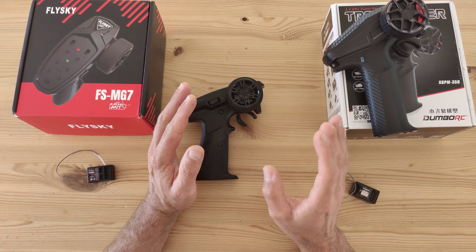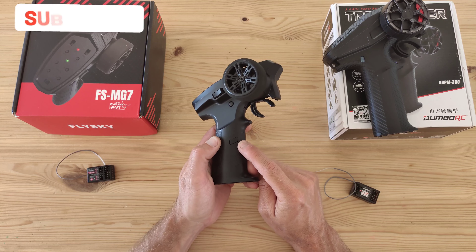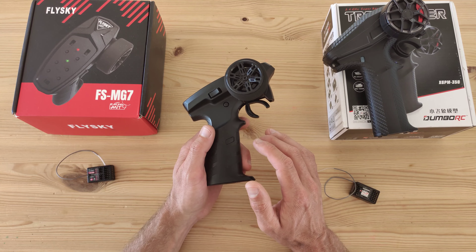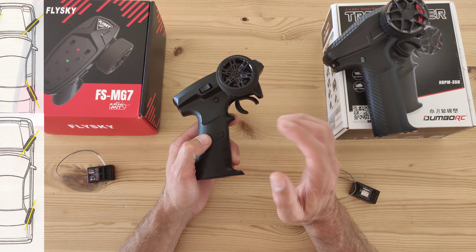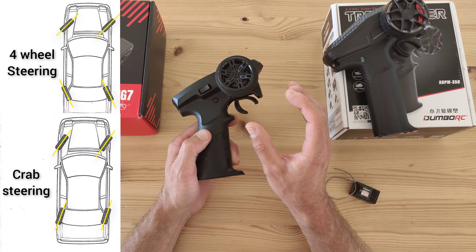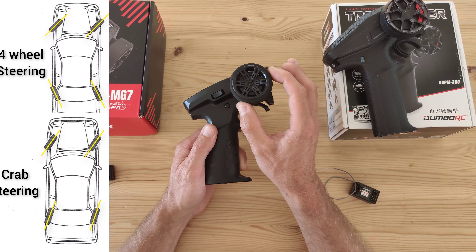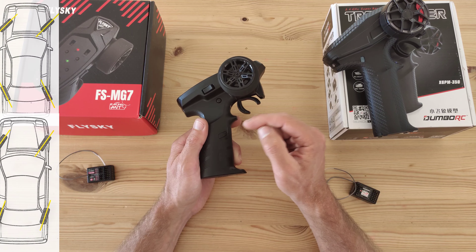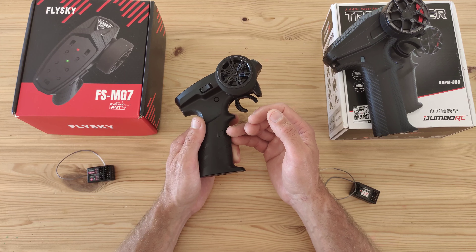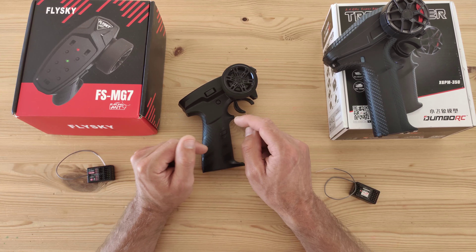Both have six channels, but the Flysky has a seventh channel. Channel seven is mainly used for rear wheel steering. By default you have front wheel steering only; press it once and rear wheel steering is engaged; press again and the rear steering servo is reversed so you can do the crab walk; press again for rear-wheel steering only with the front wheels stationary; press once more and everything returns to normal. This function is mostly used on crawler cars.